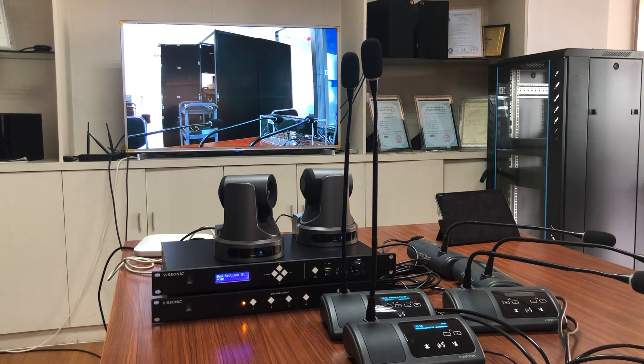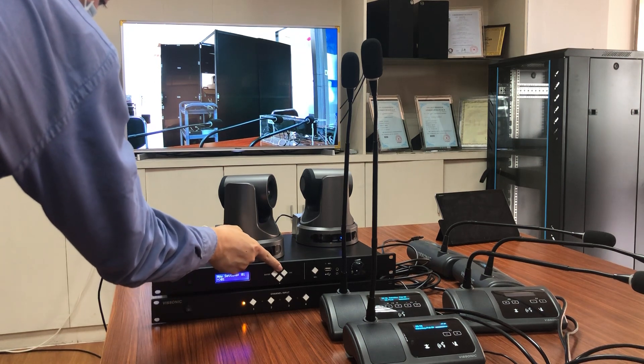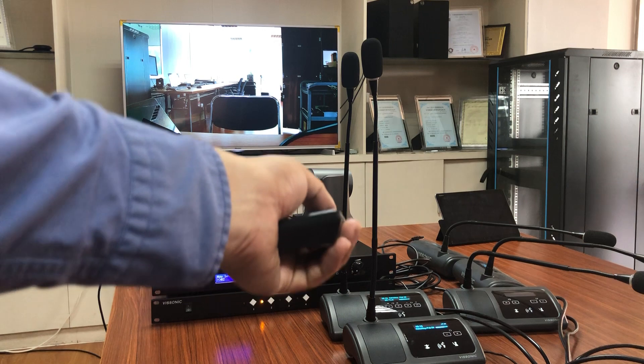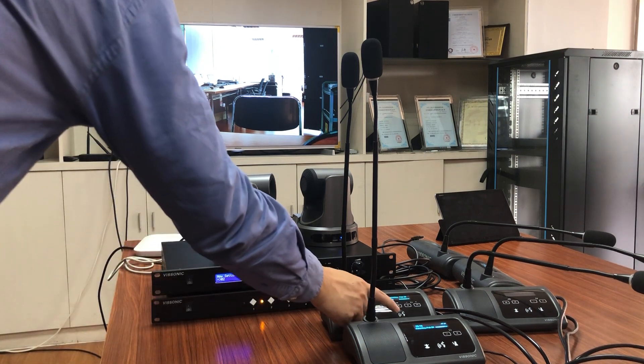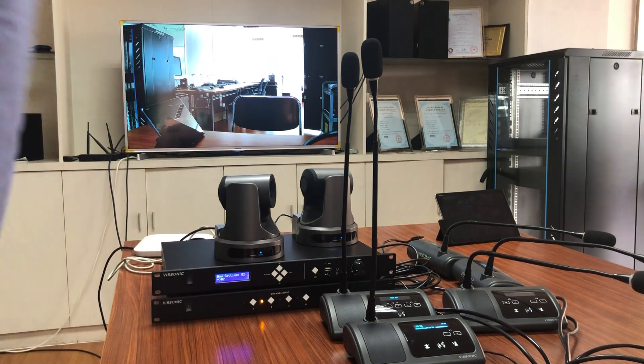Now we turn to camera two to set the position of camera two and save it. Now we can quit.